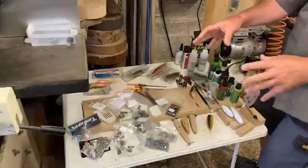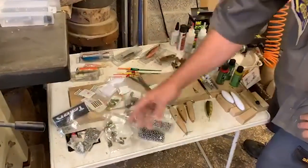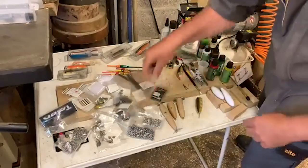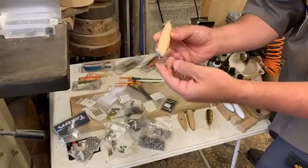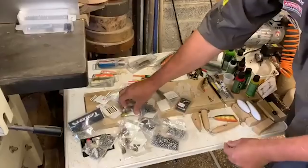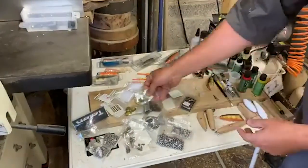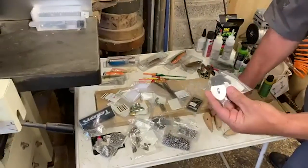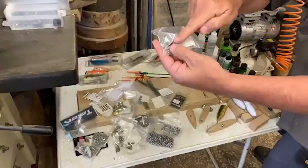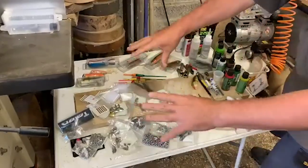Some of the paraphernalia: split rings, hooks — and if you're going to sell things with hooks, give them hook shields as covers. We have bearings, propellers — which disturb the water to attract fish — and little spoons that flutter and create attraction. These are bibs that go on the front; the more angle you have on the bib, the further down the lure will sink as you pull it through the water.